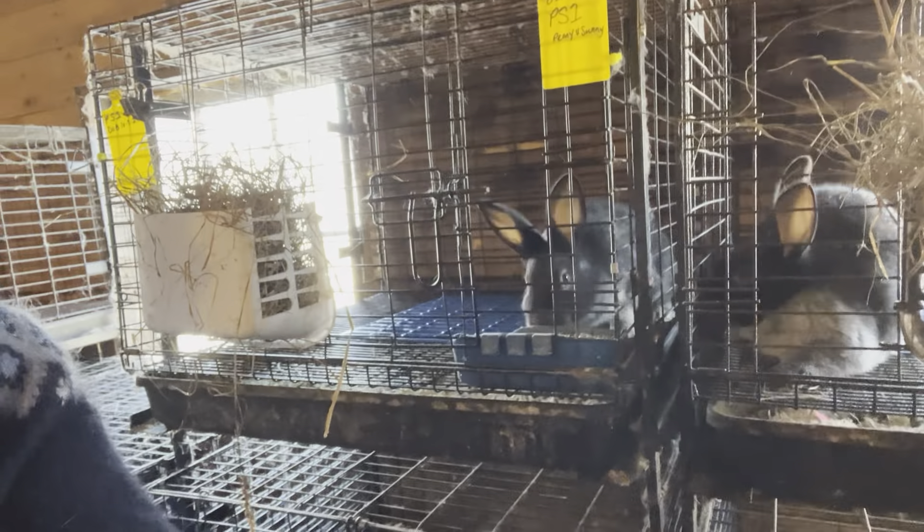Here's kit number two. This one's going to go into cage G9. And we have 4 pounds 8.5 ounces — so again, solidly in that excellent rate of growth.